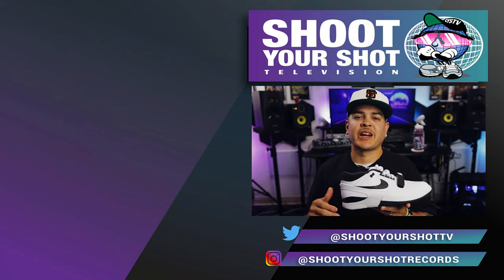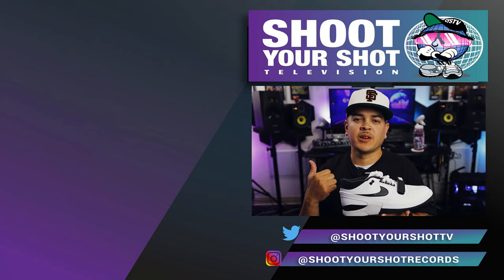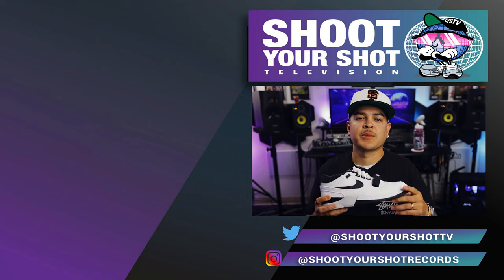If you enjoyed this review, make sure you check out our other Air Alpha Force review. Make sure to hit that like and subscribe, and we'll catch you guys on the next episode.